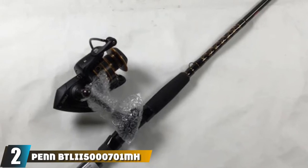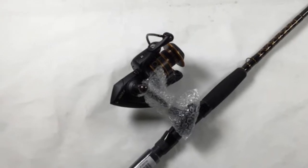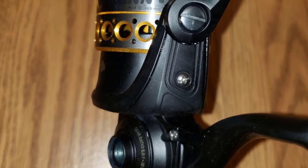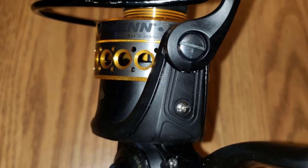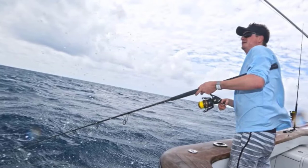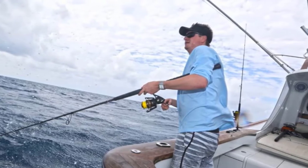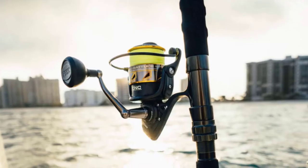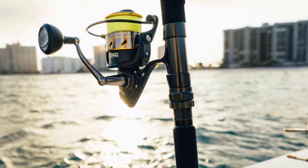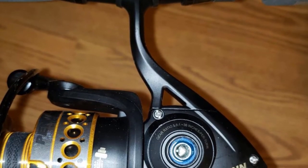At number two, we have the Penn Battle II combo. The Penn Battle II is one of my favorite rod and reel combos for strike-based fishing and is an excellent saltwater rod and reel combo. It has a 6.2:1 gear ratio, which can handle even the largest fish. The reel's body is made from aluminum so it will not rust or corrode easily against saltwater. It also has an anodized aluminum spool that resists corrosion, and five stainless steel bearings to ensure smooth performance. The drag system is strong and durable due to its design and construction.